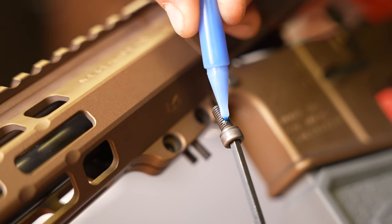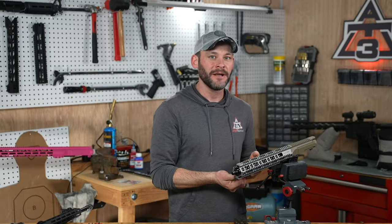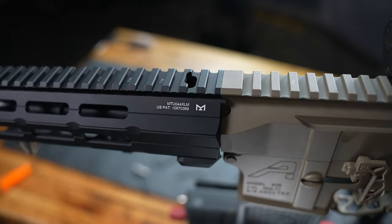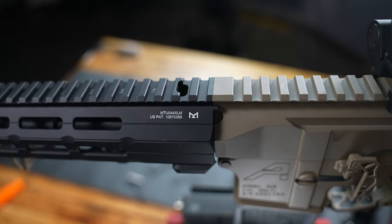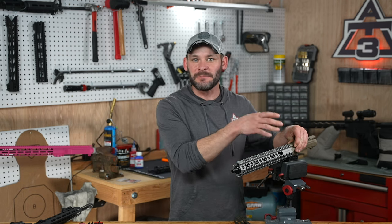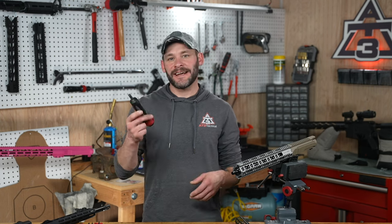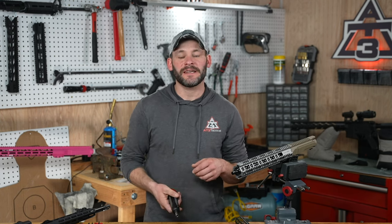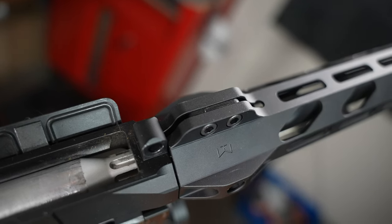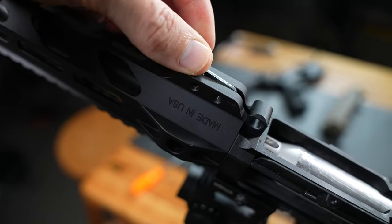Time-saving tip here: a dab of the blue stuff on the set screws and getting them started before throwing your handguard on — it helps for step number three. Step three is aligning your handguard and getting it set. The Picatinny rail confluence, where the upper and the handguard come together, I like to squeeze right between that joint to keep everything aligned and then give one of the set screws a little tighten to hold it. We are now tightening those two down to 40 inch-pounds until you hear the audible click in your torque driver. For Stinger handguards, you would have installed the anti-slide tab in the handguard first in between and then tighten.